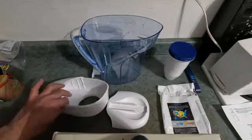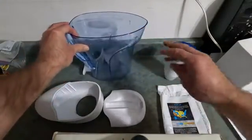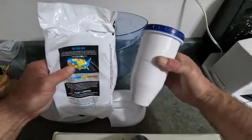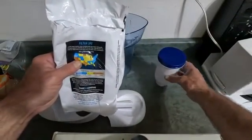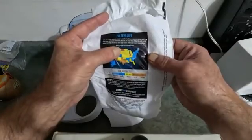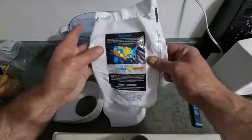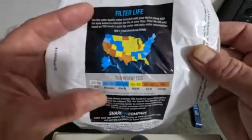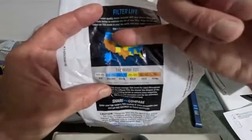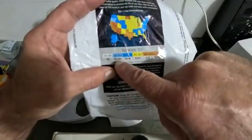As per the instructions, I have cleaned all the parts of the unit with warm water and mild soap and then rinsed them all off. I removed the filter from the package — you don't use soap to clean that, it just says to clean it with warm water. According to the instructions, this meter measures total dissolved solids in the water. We can use the meter to measure that, and it gives you a rough approximation of TDS levels in different parts of the country, along with the number of gallons you can expect to get from the filter.